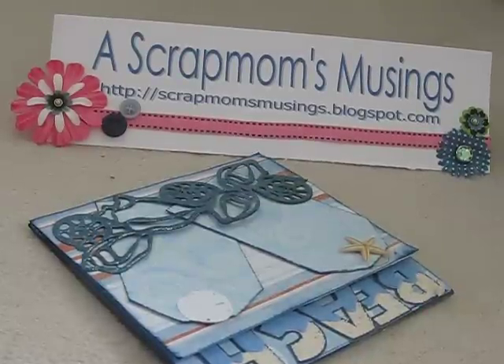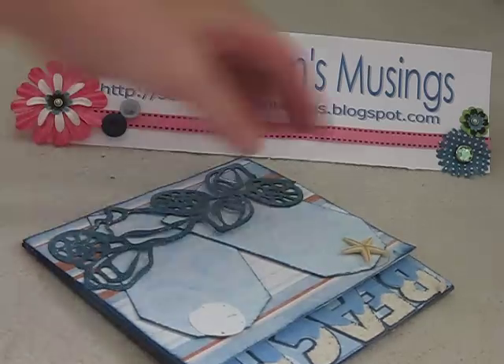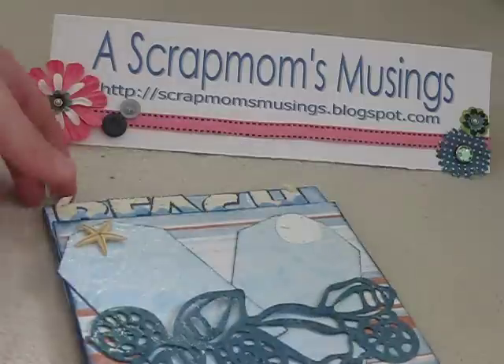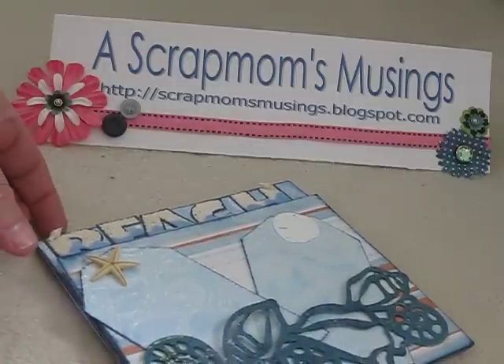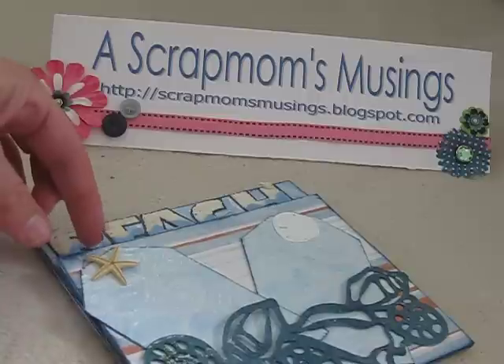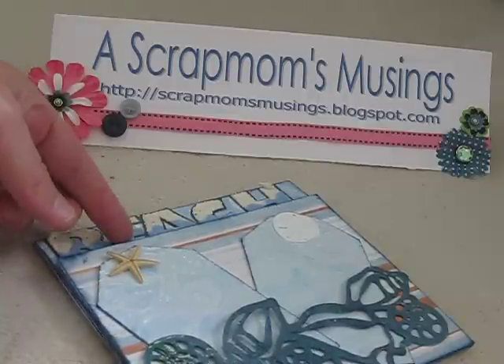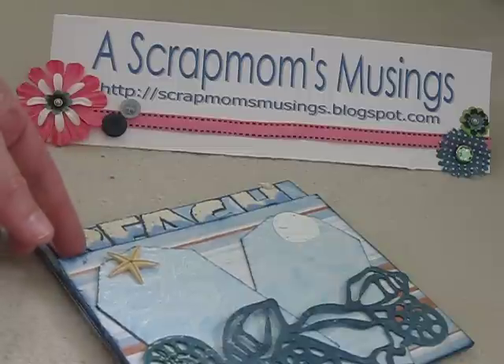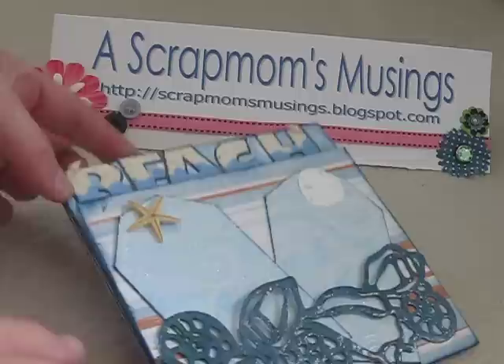Hello, everyone. It's Laurie again from A Scrut Mums Musings. I just want to show you a page that I made for a swap. The hostess has asked for a beach theme, summer theme, and she's going to put the whole book together and bind it, so I had to do a front and back of a page.